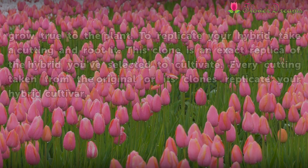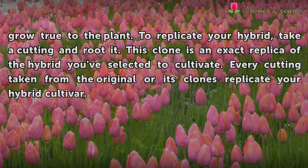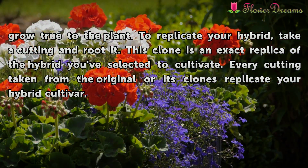Seeds from hybrids do not grow true to the plant. To replicate your hybrid, take a cutting and root it. This clone is an exact replica of the hybrid you've selected to cultivate. Every cutting taken from the original or its clones will replicate your hybrid cultivar.